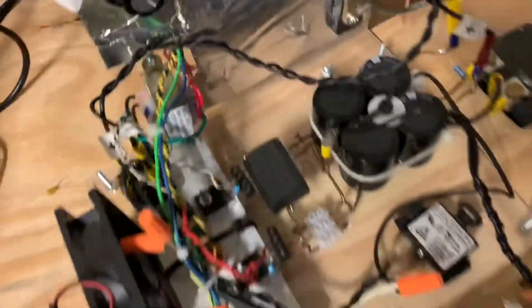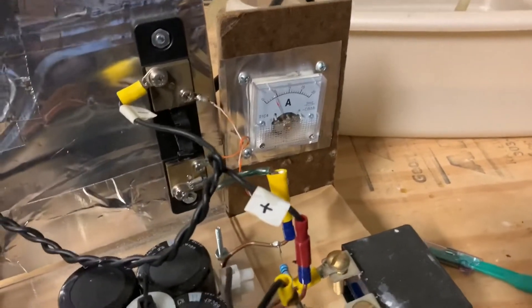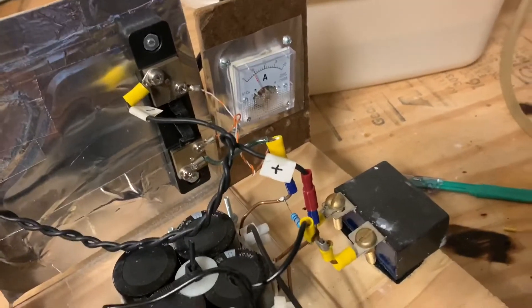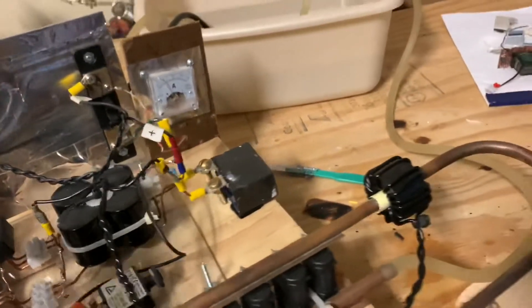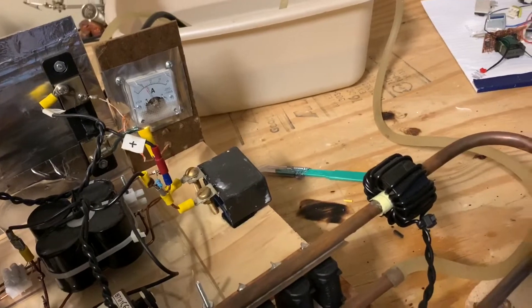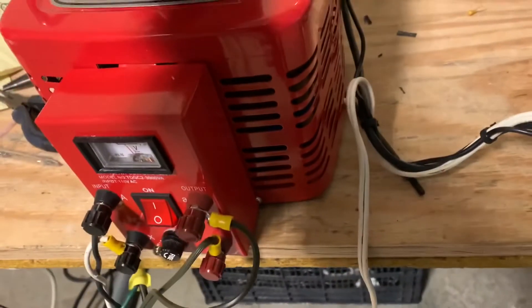I've activated the driver circuitry for this manual heater and I've also turned on the variac, so now we're going to put in a little power. We have resonance and we've got some power flying, as you can see there. The crucible gets nice and hot — very, absolutely nice and loud.